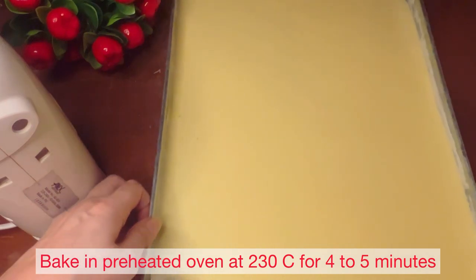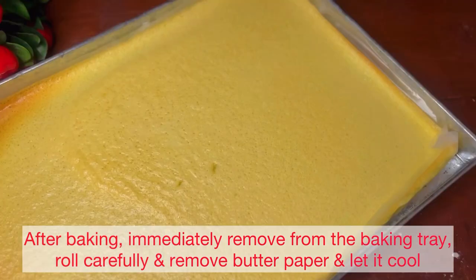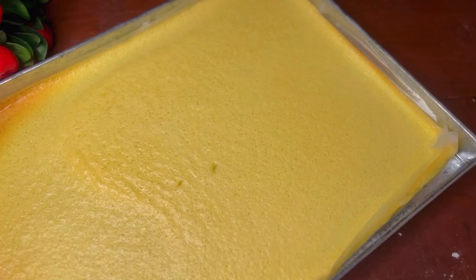In a pre-heated oven at 180 degrees, bake for 4 to 5 minutes. After baking, remove it immediately and roll it with butter paper.